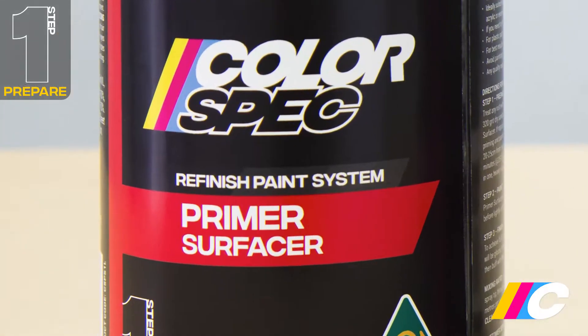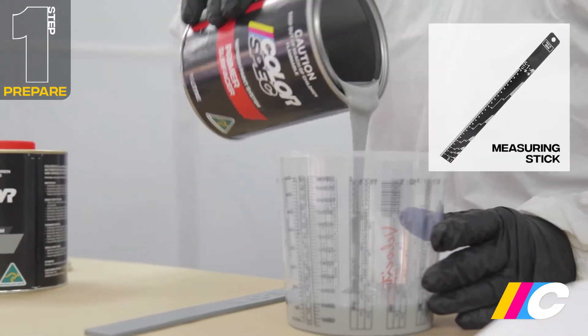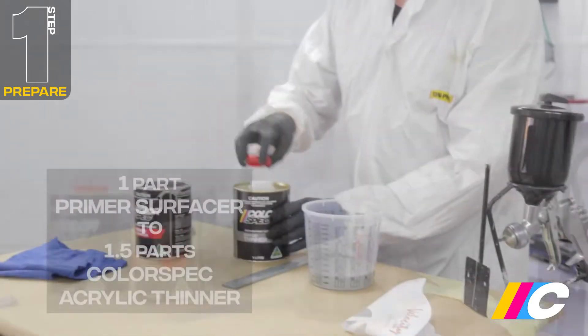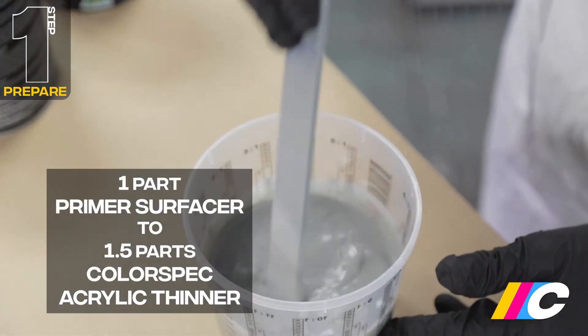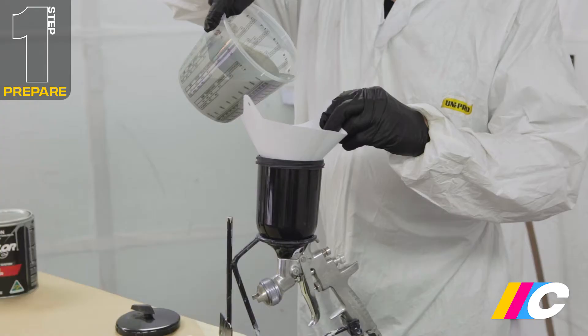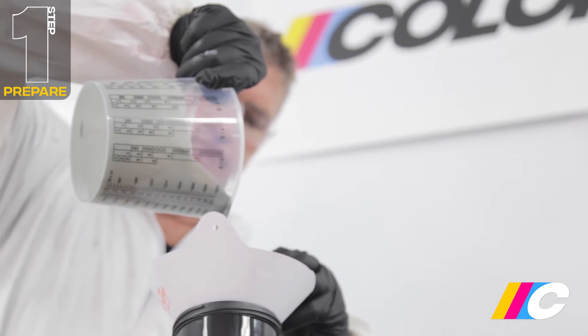You're now ready for Primer Surfacer. Using a graduated mixing cup or measuring stick, mix one part Primer Surfacer to 1.5 parts Colorspec acrylic thinner. Stir thoroughly. To ensure there's no debris in your paint, use a filter when pouring the thinned paint into your spray gun.